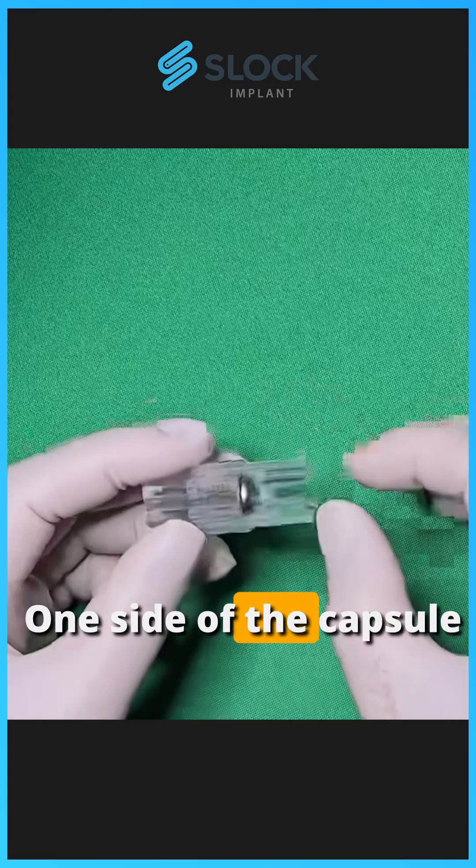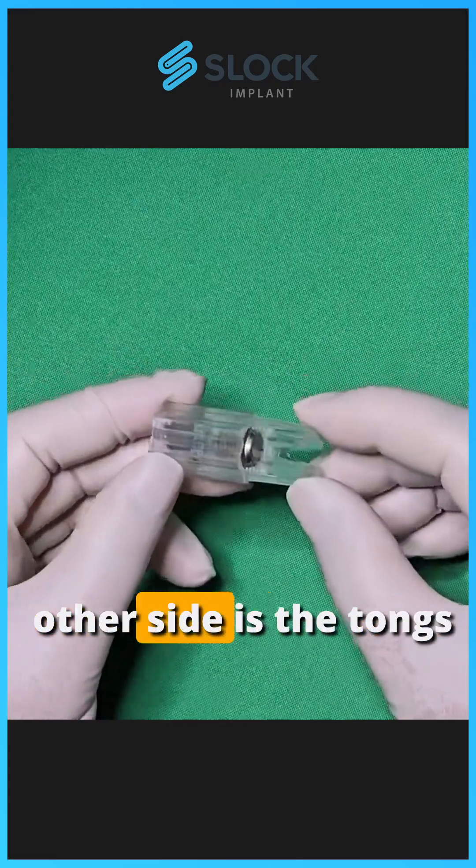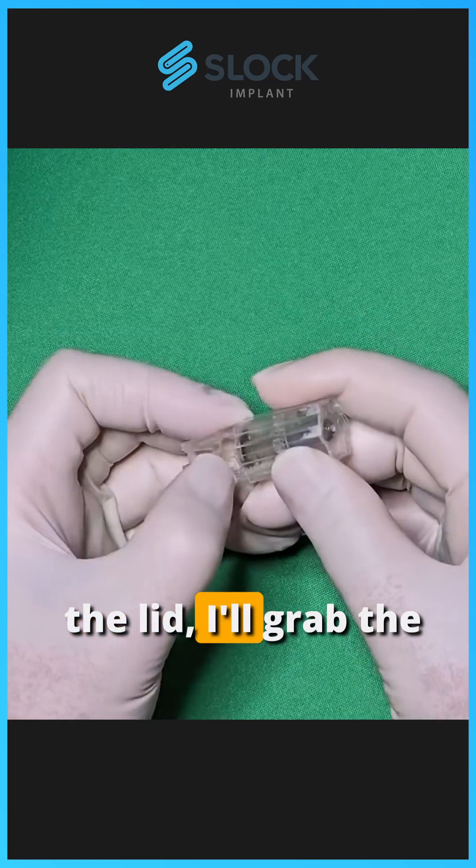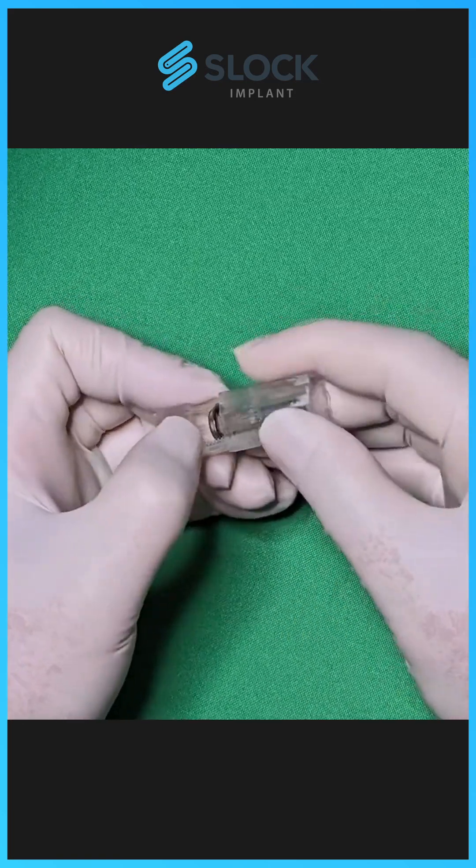I'm going to pick it up. One side of the capsule is the lid, and the other side is the tongs that are holding the fixture contents. So I'm going to remove the lid — I'll grab the lid, slide it up, and it will come off.